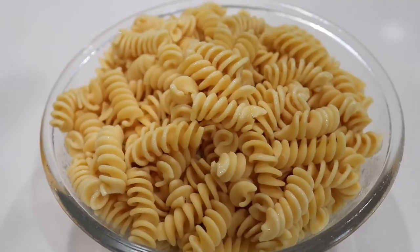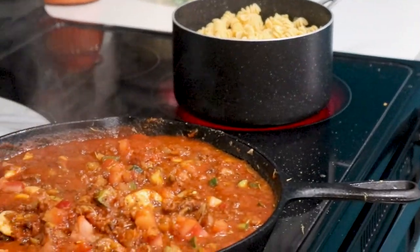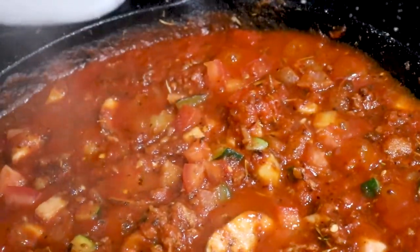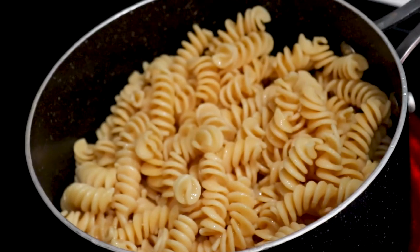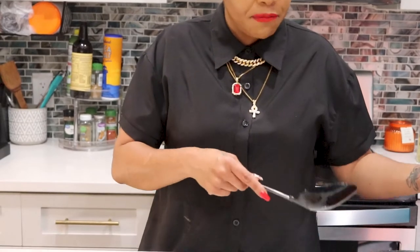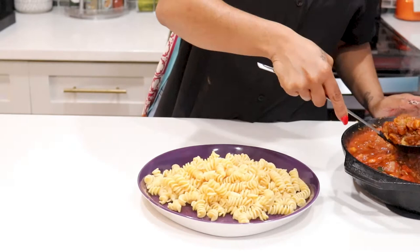We're going to warm the rotini noodles up with just a little bit of butter — nothing more, just getting it nice and warm. My son does not like his sauce to touch his noodles before it gets to the table — he wants to do it himself. So if you've got a family like mine, you can serve it family style with the pasta on the plate and the sauce to the side, or you can just combine it and serve it like this.